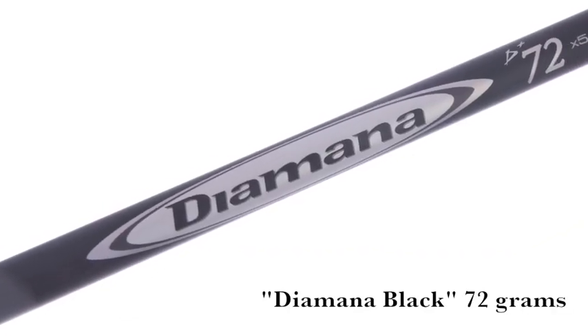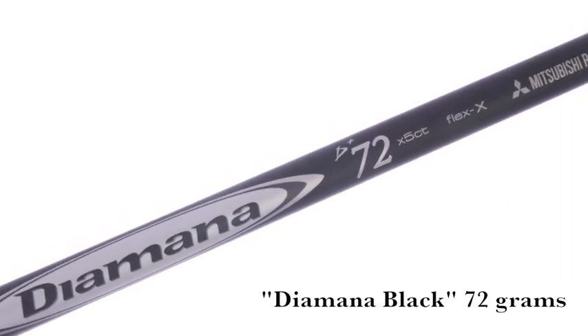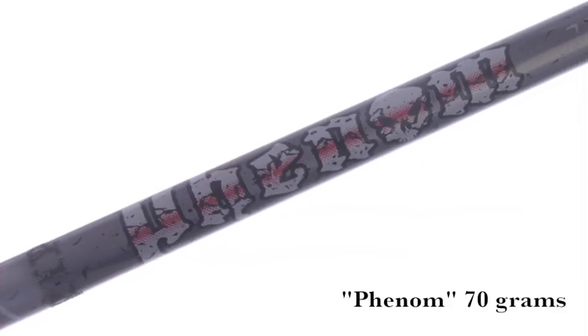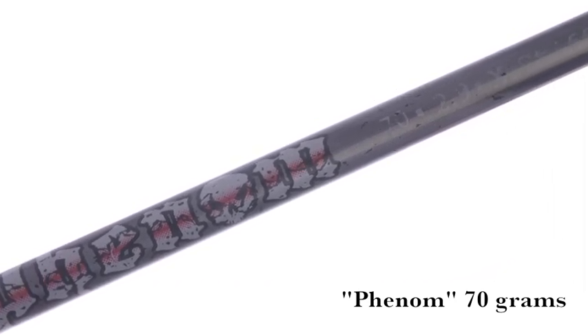We start with the Diamante Black, 72 gram. That's going to be the shaft that hits the ball the lowest and takes off a little bit of spin. We move then into the Phenom, another 70 gram shaft that we use in the line, a little softer in the tip. It's kind of a mid to low launch shaft, and provides a little more feel than the Diamante Black.